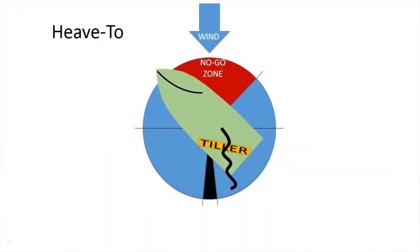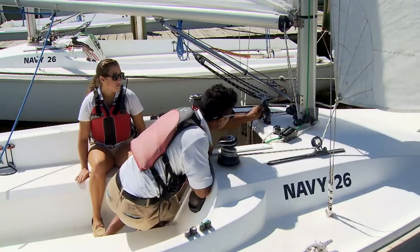To put a reef in on the water, make sure you're on a starboard tack heave to. The first step is to uncleat the boom vang.